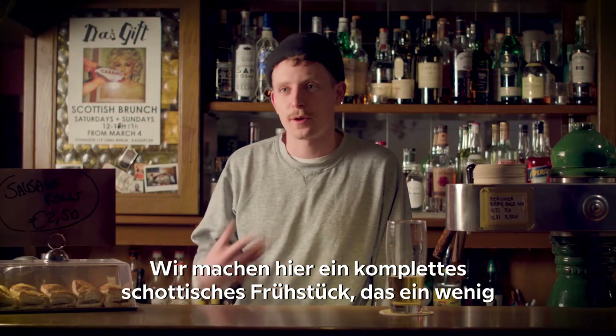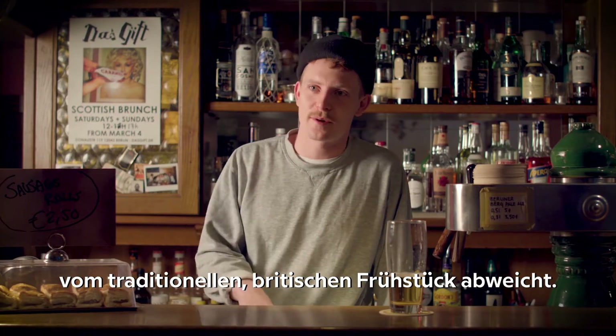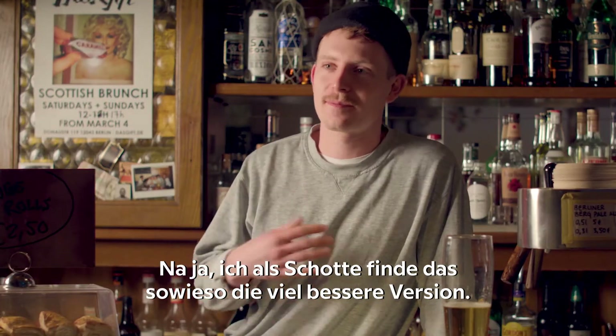Here of course we do a full Scottish breakfast which varies slightly from the traditional English breakfast, but in my opinion as a Scot it's definitely the better version.